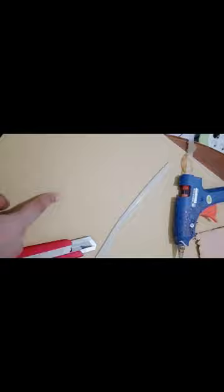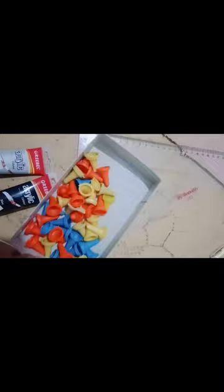Here are some materials and tools that need to be prepared. The materials are thin cardboard, hot glue or glue gun, thick cardboard, cutter, scissors, silver acrylic paint, white acrylic paint, ruler, pencil, wooden board, and synthetic board.